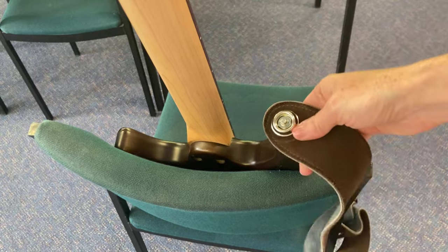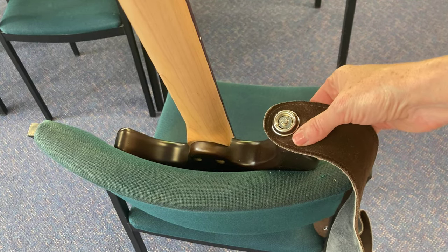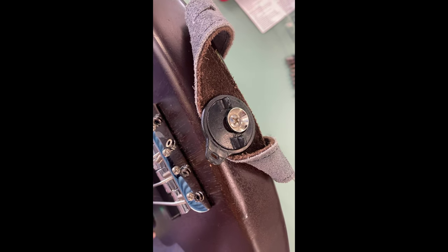It's movable but very reliably protected. It will never fall down. The same thing I'm going to do with the bottom of my bass.